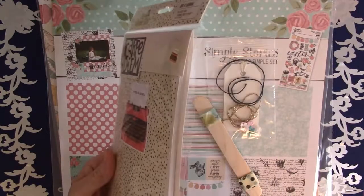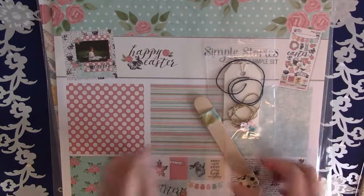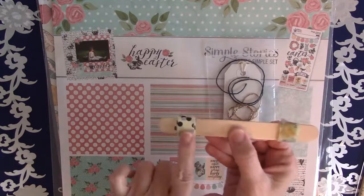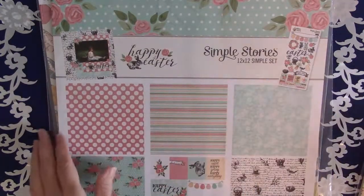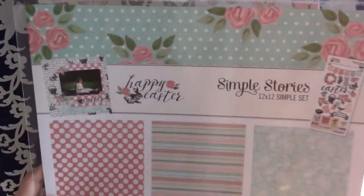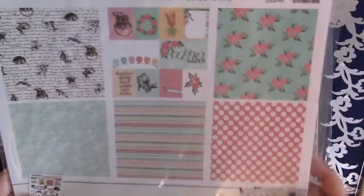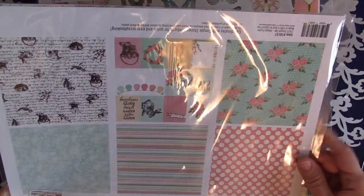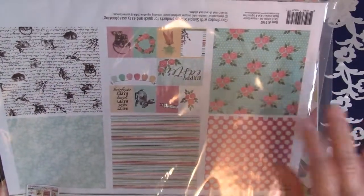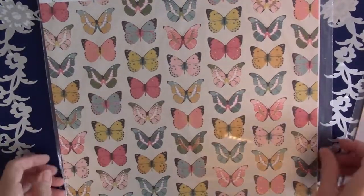It came with an insert — you get one insert because you already have one in your traveler's notebook, so you get one for every two months, which is plenty for me. Then she gave a little bit of washi tape, two different kinds — this is for March and that one will be for April — and a little bit of embellishments. Then for March, she gave the whole Simple Stories Happy Easter set. It comes with six double-sided papers — two sheets of each, so six total — and then a sticker sheet.